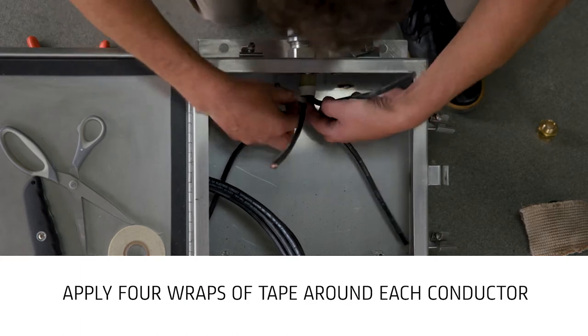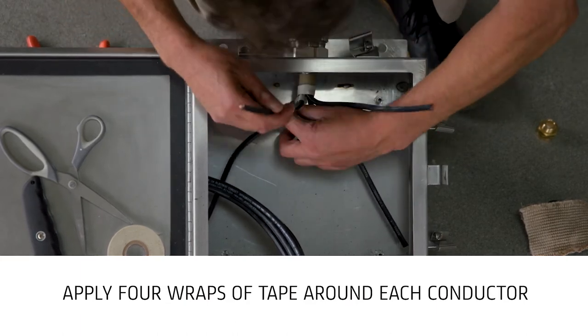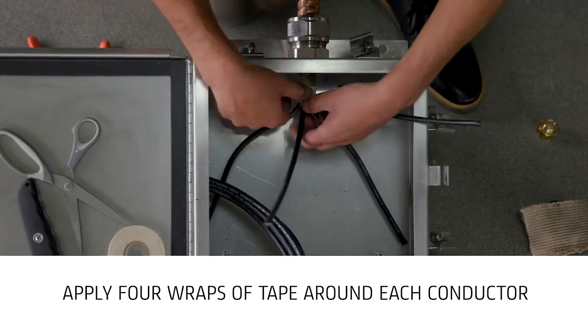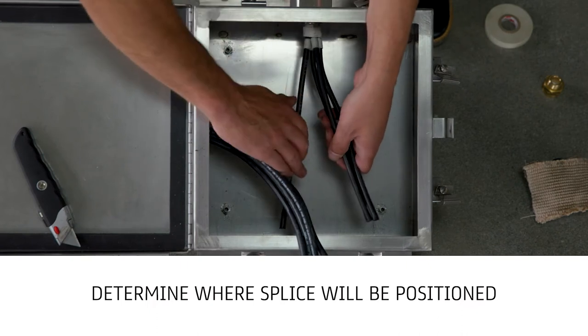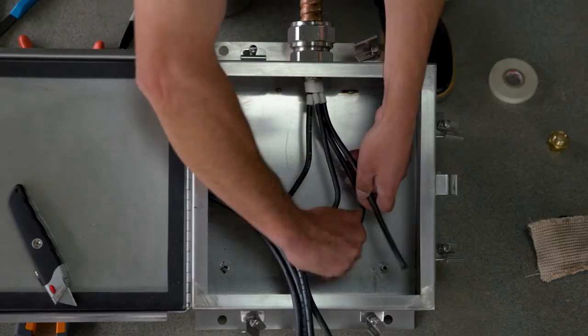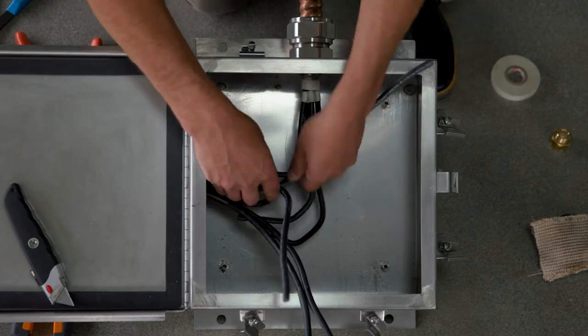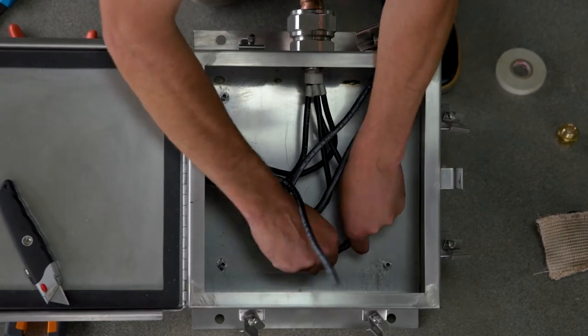Apply four wraps of 3M69 glass cloth tape around each conductor where the conductors exit the inner jacket. Next, determine where the splice will be positioned within the enclosure. Allowing at least one and a quarter inches of excess conductor within the enclosure, it is recommended to splice conductors located near the back of the enclosure first to permit access to all conductors during installation.